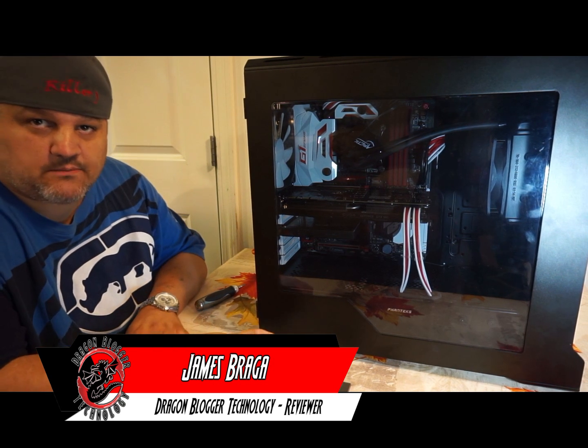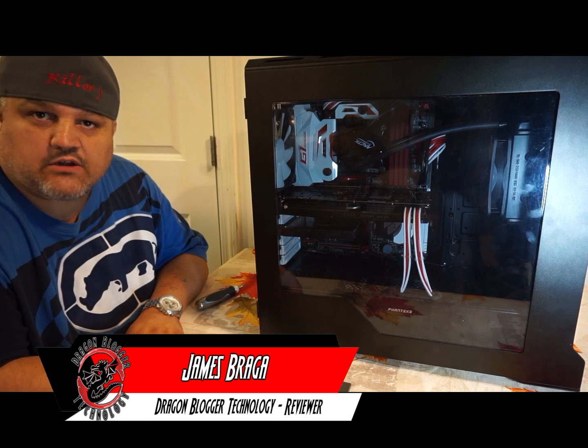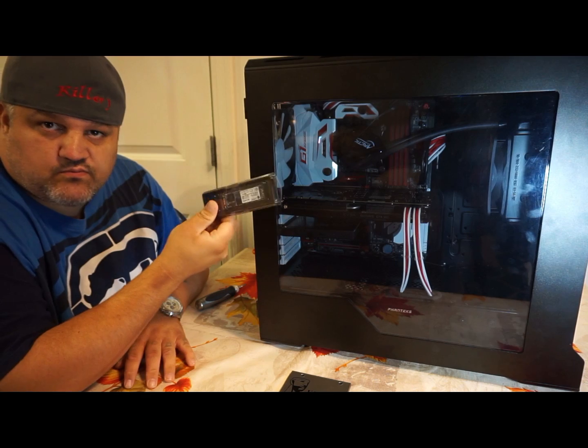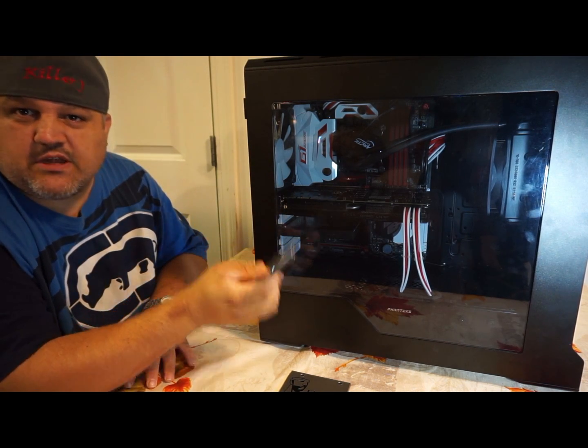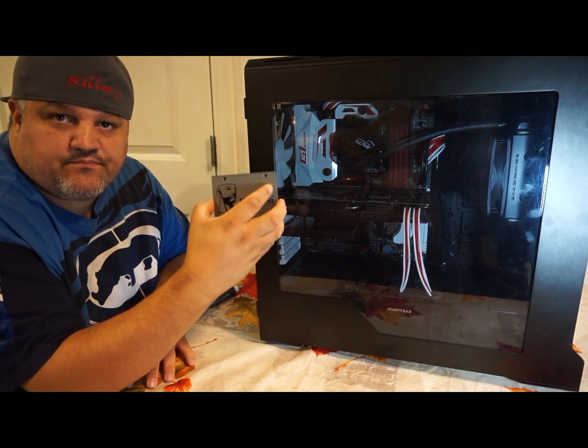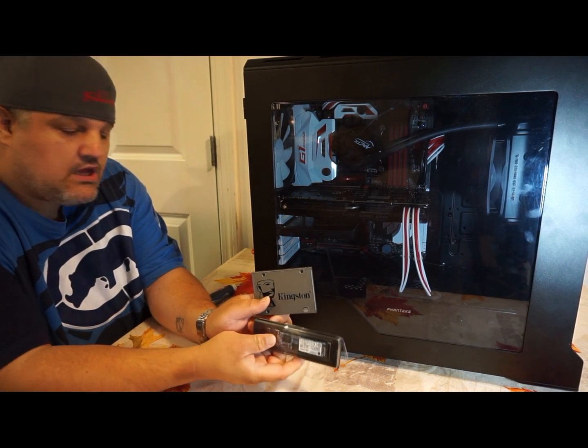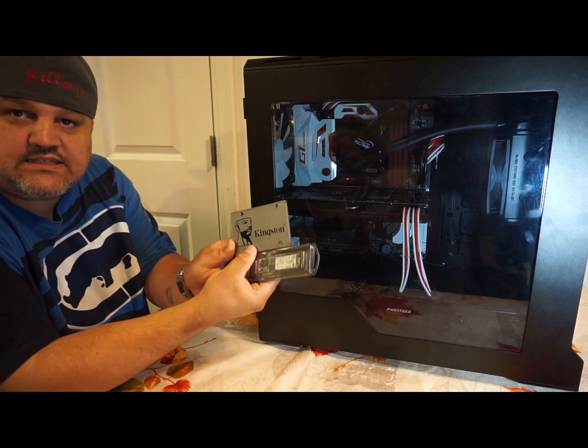James here from dragonblogger.com. Today I have a little walkthrough of how to install some Kingston SSDs. I'll probably do one for the M.2 and another video for the other one. These are both SUV 500 240GB SSDs.